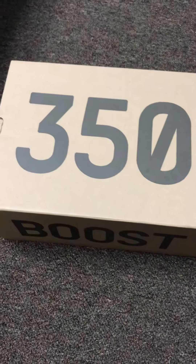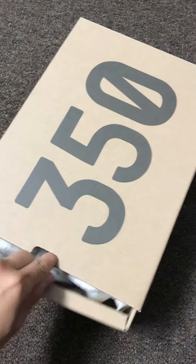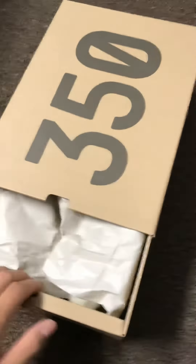What's up guys? This is another sneaker unboxing. Today we're looking at EZ — you guys know the box. So I just went straight into the shoes.